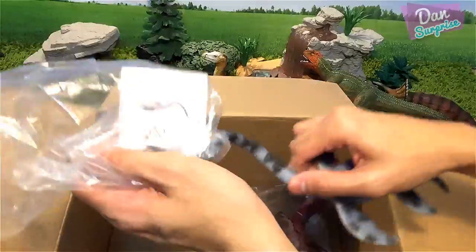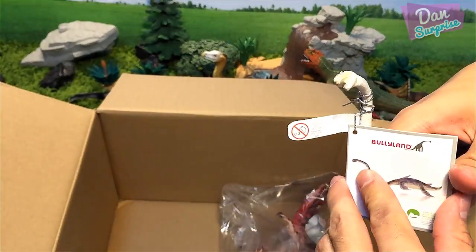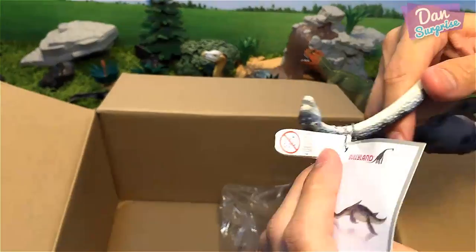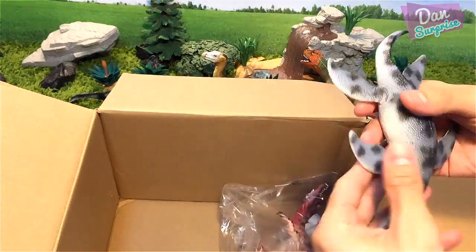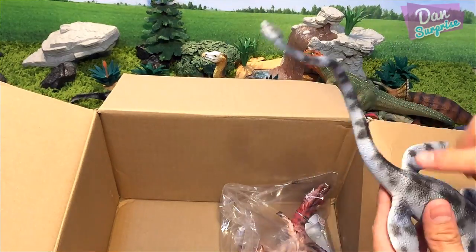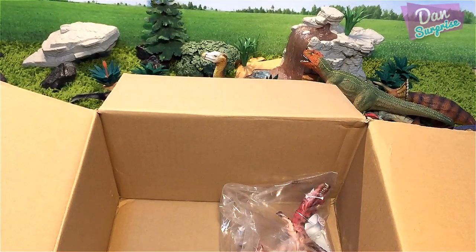Over here what do we have? Elasmosaurus — I think it's a genus of plesiosaur. Yep, Elasmosaurus, a North American and Asian prehistoric marine creature. The long neck allows it to catch prey easily. I love this — the four flippers look fantastic and I love this long, curvy, elegant neck. Brilliant! This is definitely going straight into my sea monsters collection.